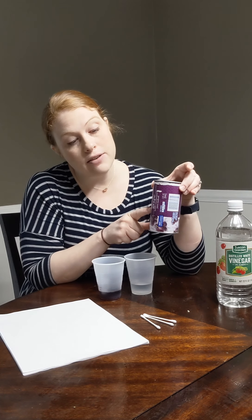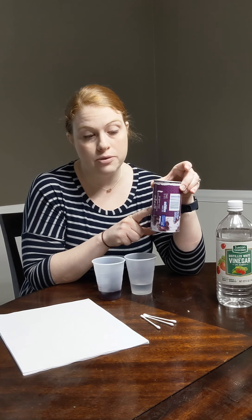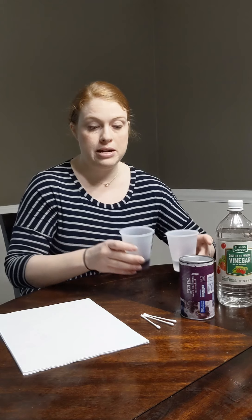However, today we're going to make our own invisible ink using vinegar, and then we're going to use grape juice from concentrate to decode it. You need to use the kind from concentrate, not just the regular kind in the jug. This usually comes frozen, and you'll probably need to thaw it out a little bit before using. I've put both of these substances in a little cup here, and our writing instrument is going to be a Q-tip.